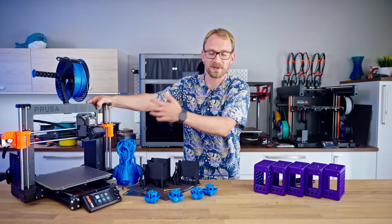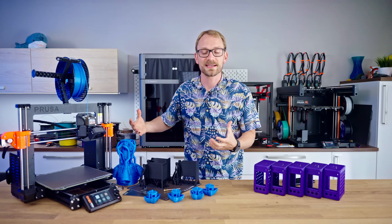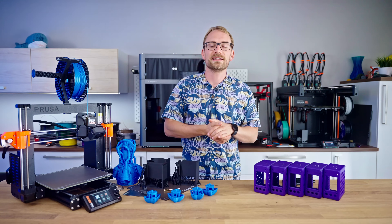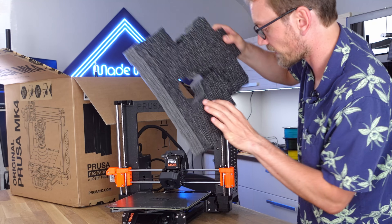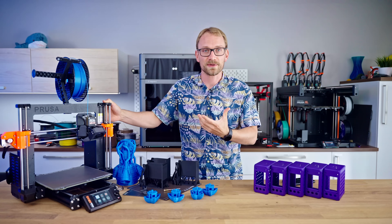But what the Prusa machines still struggle with — the MK4 series, the XL, the Mini — is desirability. They don't have any standout features except that the profiles are really good and it just does the thing: you unbox it, run through the wizard, and you're printing in 10 minutes. That truly is something that works on these. But they don't have a wow factor.